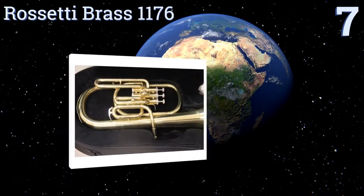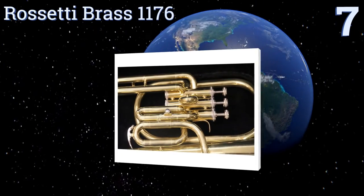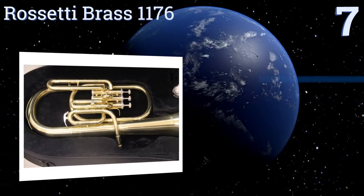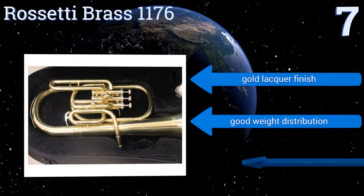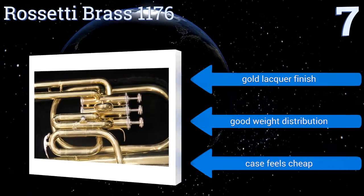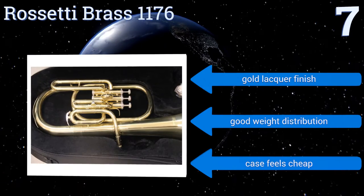Starting off our list at number 7, the Rossetti Brass 1176 has an overall length that measures just under 20 inches, making it a shorter option among similar horns and an ideal choice for smaller players. Its dual water valves will keep saliva at bay in the majority of situations. It has a gold lacquer finish and good weight distribution, but the case feels cheap.